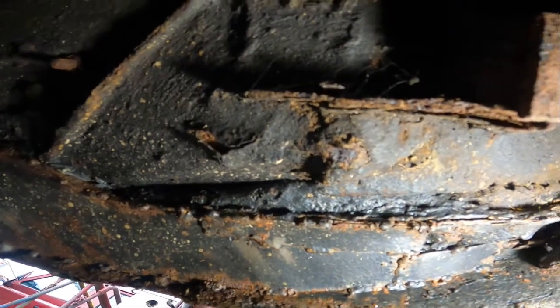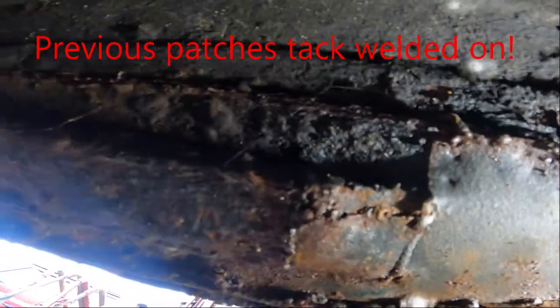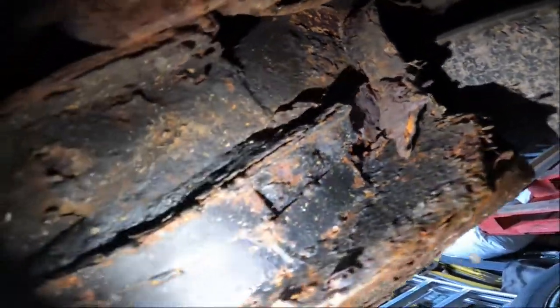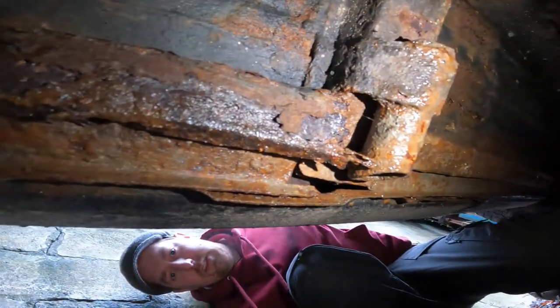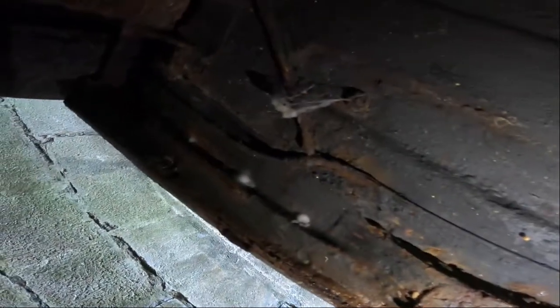Here we go under the driver's side — you can see some rot here in the sill. It's a bit low to the ground unfortunately. That doesn't look good around the jacking point area. And this is under the passenger side, the nearside of the car. There's been some patches and some work done under here before by the looks of things. There's the jacking point — there's a bit of rot under here we can see. This is toward the back of the car now.